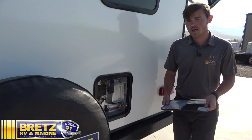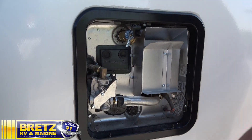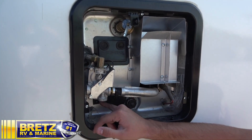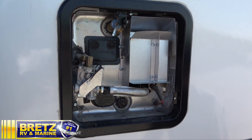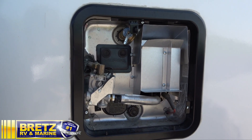Got your water heater. A couple things with this: got a pressure release valve up on top to release the pressure in the system. You have your electrical element on and off switch, and then you have your drain plug, also known as an anode rod. You want to make sure you're checking that rod at least once a year, making sure it looks good.